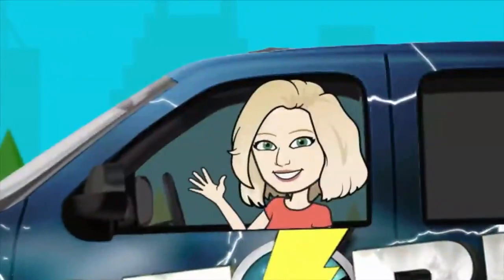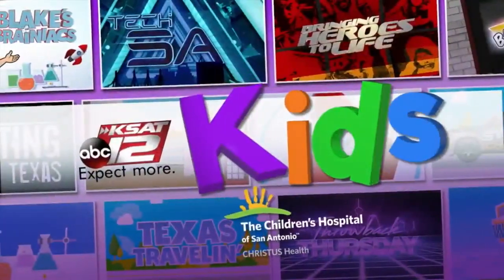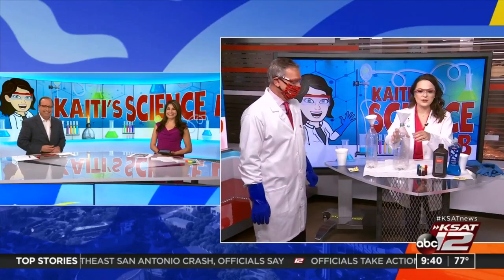Welcome back. This week on Katie's Science Lab, we're learning how to make so-called elephant toothpaste. Katie Blake joins us now with her assistant, our David Sears. Good morning, David. Glad to have you back. We're going to put you to work this week.